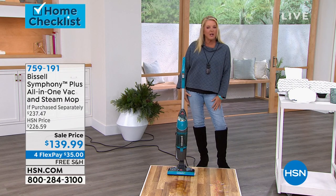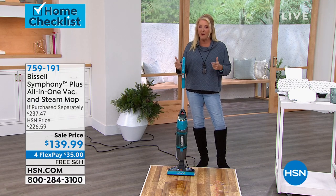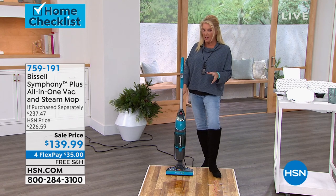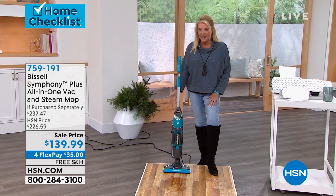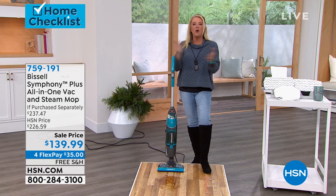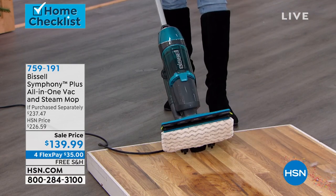Maybe it is time to upgrade, because the Bissell, obviously after eight or so years, they're always upgrading their designs. And this one's very, very clever. Imagine having a vacuum that can vacuum, which is great, but it also can steam clean to the point of sanitizing surfaces. You can do one, the other, or you can do both in this model. And again, really lightweight.